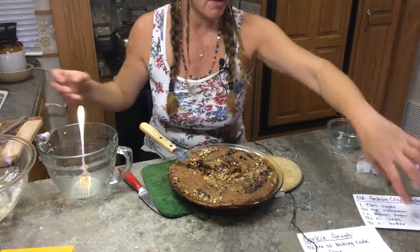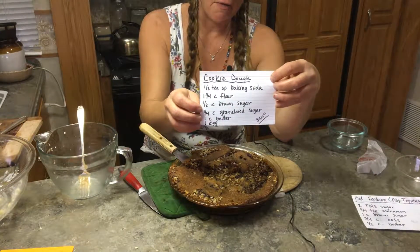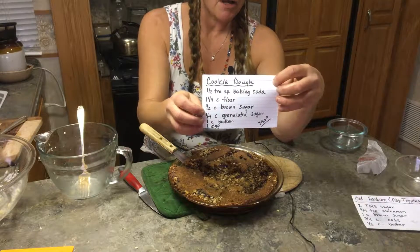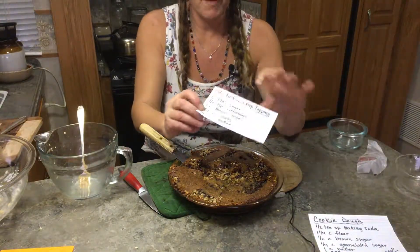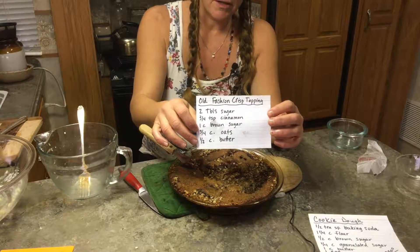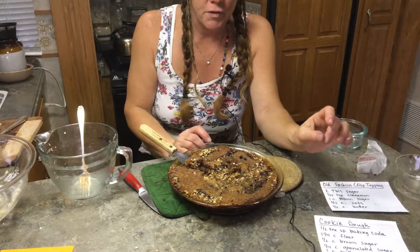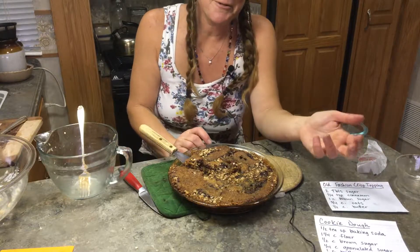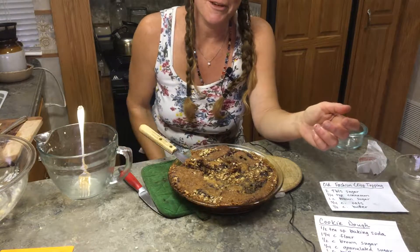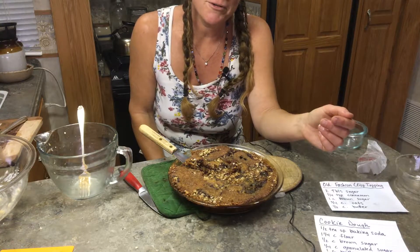Let me show you the two recipes quickly again. The cookie dough goes on the bottom, then we put some fresh fruit spread in the middle — about a cup and a half — and then the old-fashioned crisp topping with oats on top. It's really good. This would be a really yummy thing to take to a potluck. Thanks for watching. I'm Samantha Janes. I hope you have a great day. If you enjoy the show, please like the channel and tune back for more.